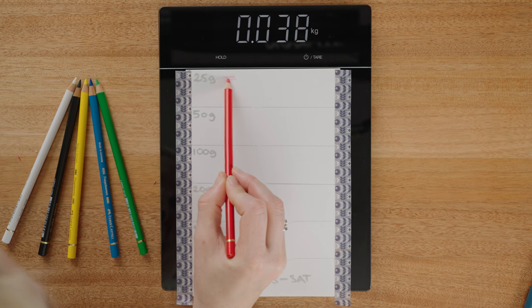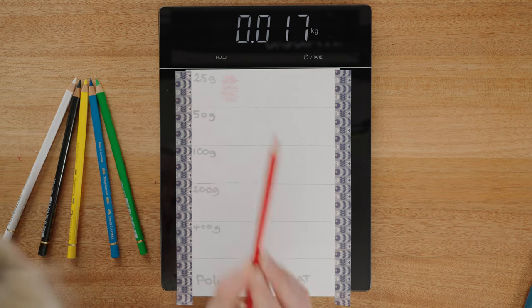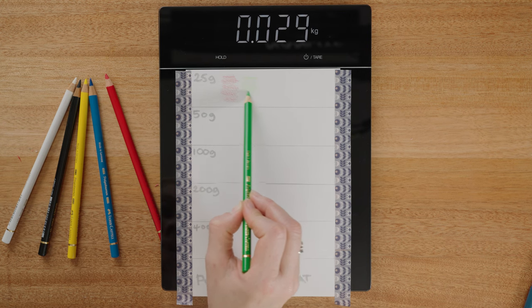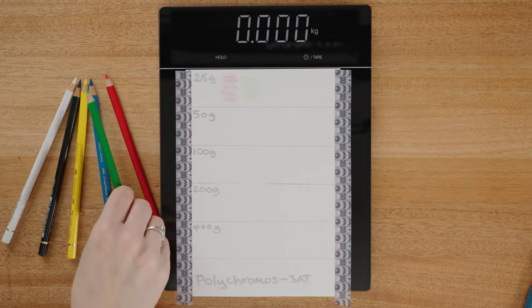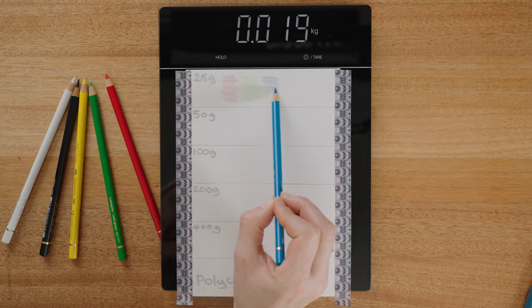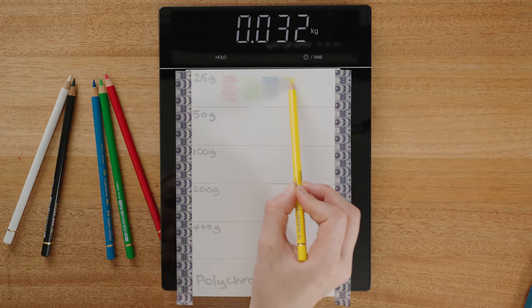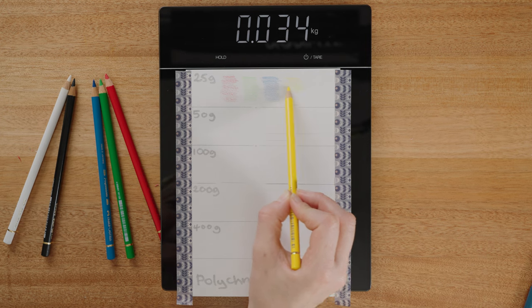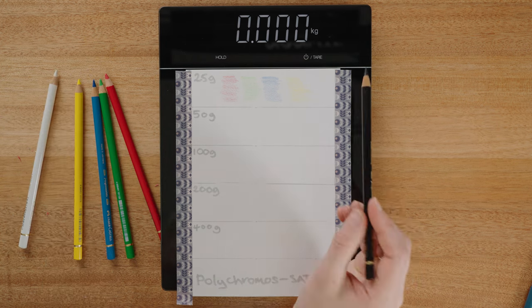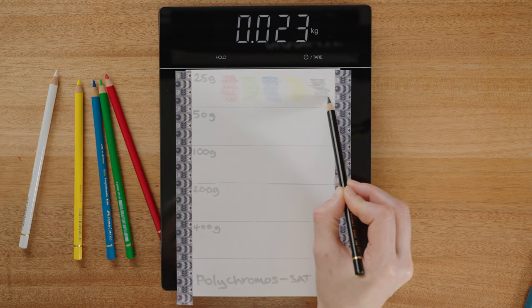Let's start with the red pencil at 25 grams. At 25 grams it's a very lightweight mark, but the red has gone down really nice and smooth. Same with the green — the saturation is looking really nice at 25 grams. The blue saturation is a little bit more inconsistent; it's still nice and saturated but I'm finding the pencil a little harder to control. The yellow, I know yellow pigments are always going to be lighter, but it would be nice if we could see it better. The black pencil is quite saturated and dark even at this 25 gram weight, which is a great sign.